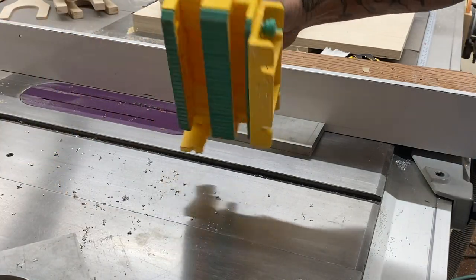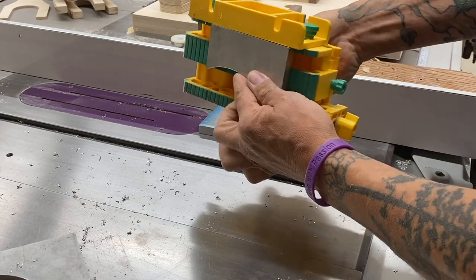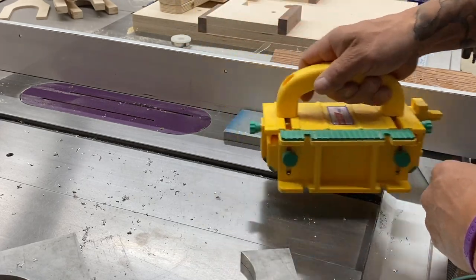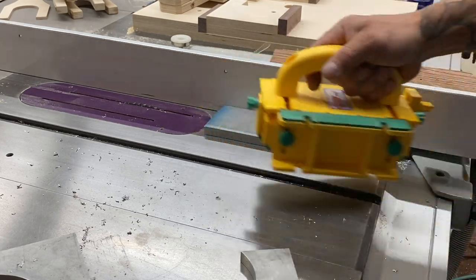Here I just want to make a cut about halfway through, and these push blocks from Micro Jig — they are fantastic. You can set them to the thickness of your material. Let's give this a go.